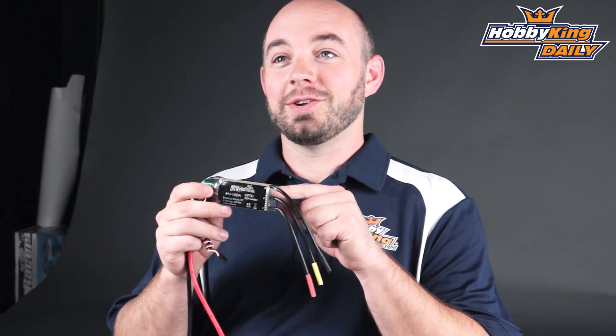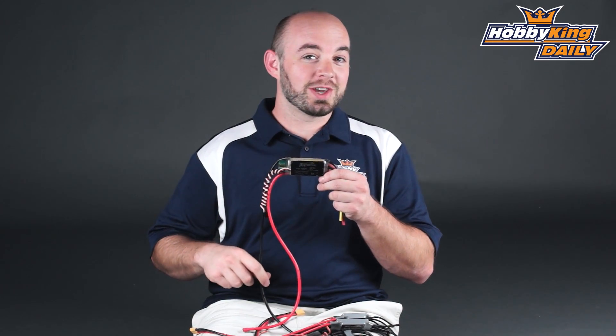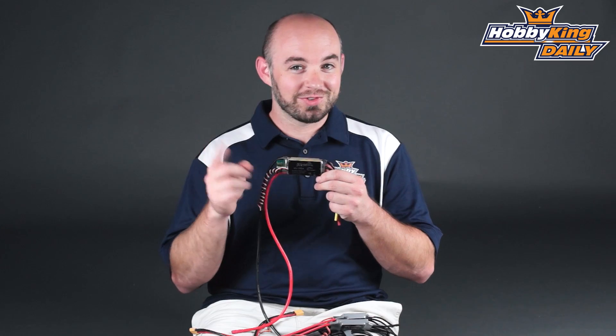To wrap it up, be sure to check out the new Dr. Madthrust EDF series brushless speed controllers on the new products page. Check out our YouTube channel for all of our other great daily videos, and we'll see you next time.